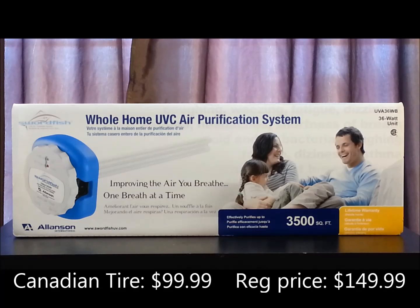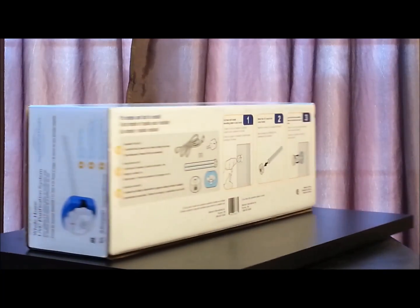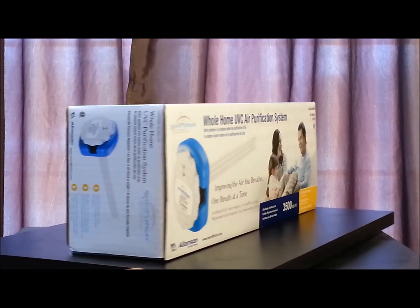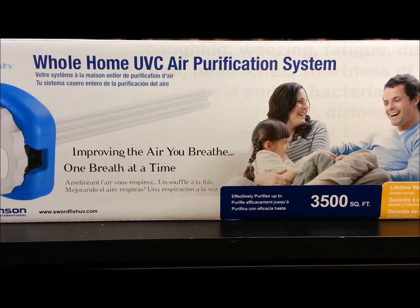Today I'm going to review the Swordfish whole home UVC air purification system. I thought that was a great price since Amazon.com was also about $146 at regular price.